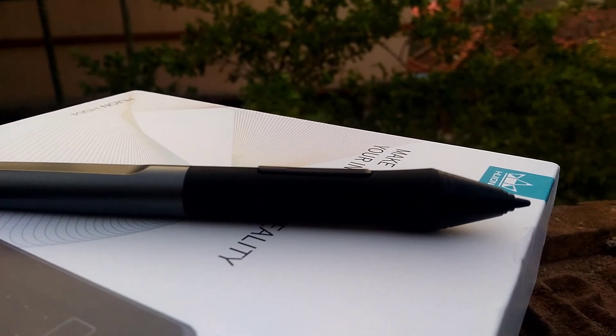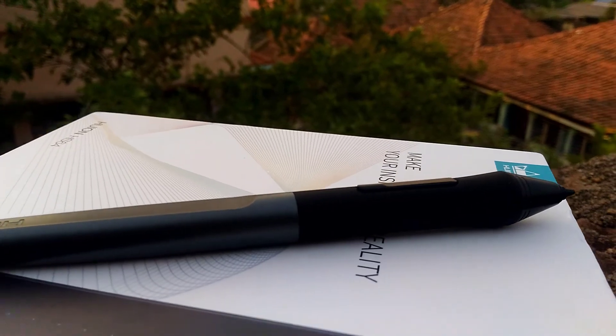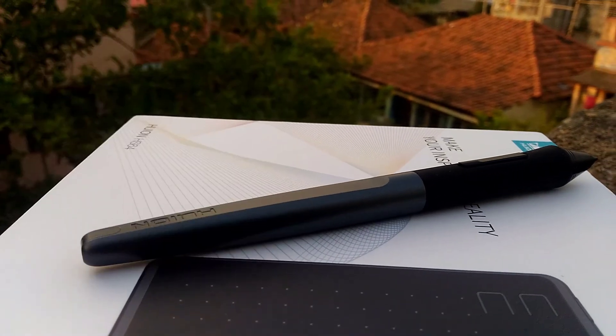The great thing about this pen is that it is a battery-free pen, meaning we don't have to use any battery for it to work. And it has an impressive 8192 pressure levels, which is great.